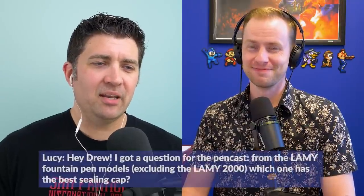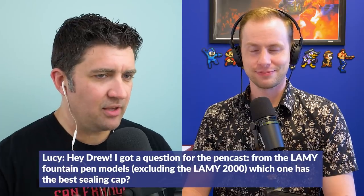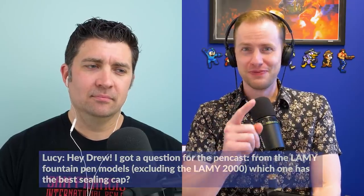Lucy asks: from the LAMY fountain pen models excluding the LAMY 2000, which one has the best sealing cap? They're all fine. Every time I ink up a LAMY...